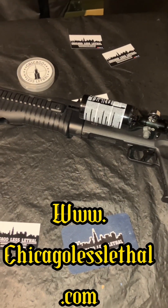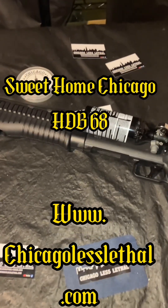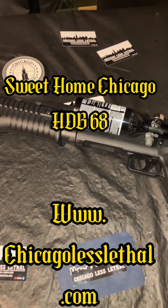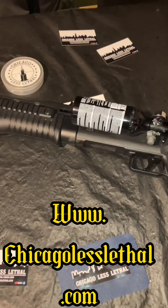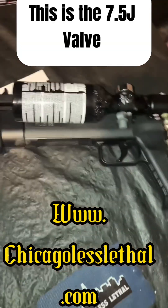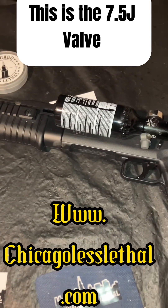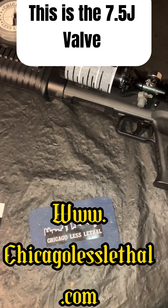Hey, how you doing? This is Mike on the South Side with Chicago Less Lethal. In today's video we're going to do some test blanking with the Sweet Home Chicago HDB68. Thank you for tuning in today on the South Side — we are going to show you the Sweet Home Chicago HDB. You can see the other video on this marker for all the features.